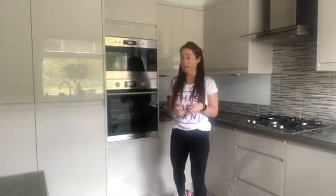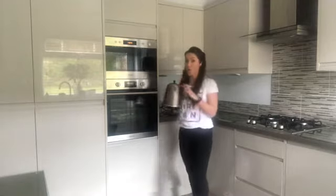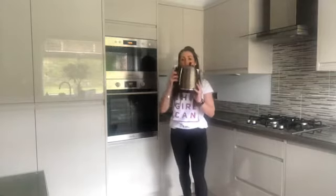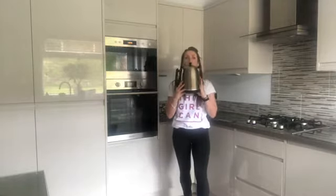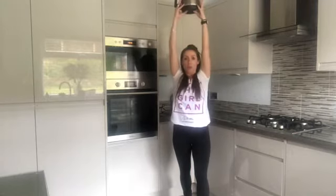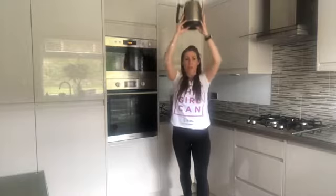Challenge number two. Every time you go and make yourself a hot drink, fill the kettle up with cold water and before you put it on to boil, we're going to do some overhead shoulder presses. Hold the kettle nice and strong, lift the arms above your head, pull your core muscles in, extending the arms above your head and then back down again — all the way above your head, extending the arms, pull your tummy in and back down again. So it looks like this.